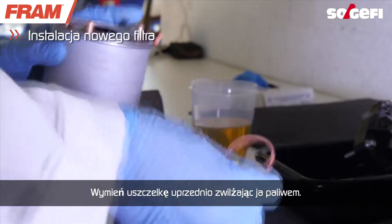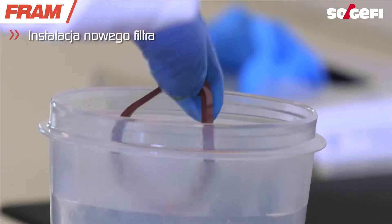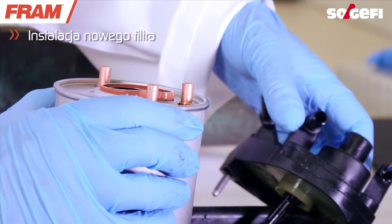Change the seal by first dipping it into fuel. Install and interlock the lid.